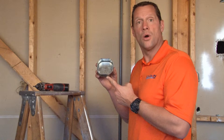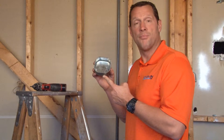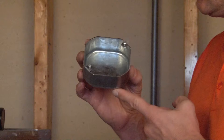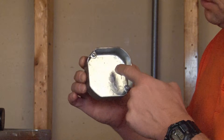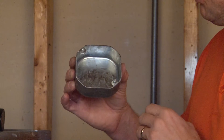Garvin Industries part number 54151 BLNK stands for blank box. We manufacture this box out of heavy gauge steel and it has no holes and no knockouts anywhere in the box. As you can see, it's a solid surface construction all the way around.